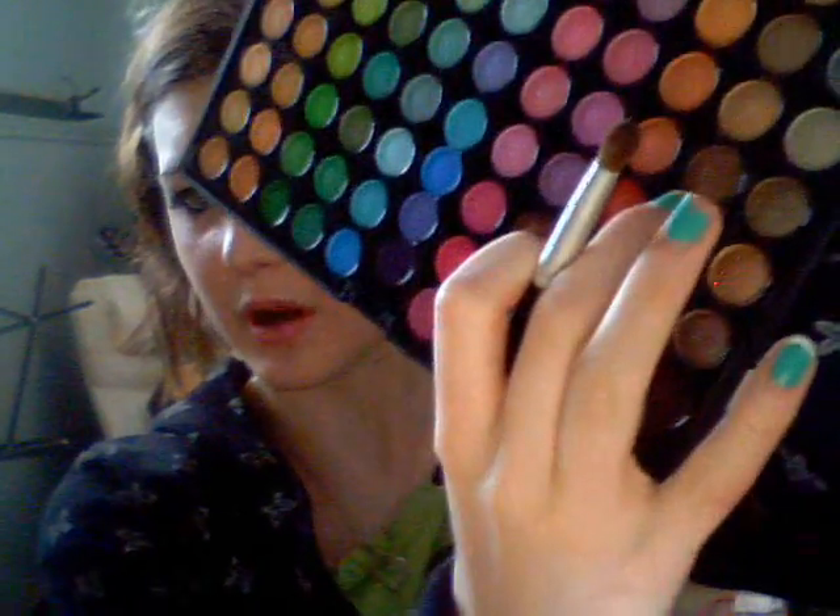Next, taking a stone-shaped brush, medium size, like this one. I'm going to take a medium shade brown, just like this one right here, and put that — taking the color from outside and pulling it inwards.